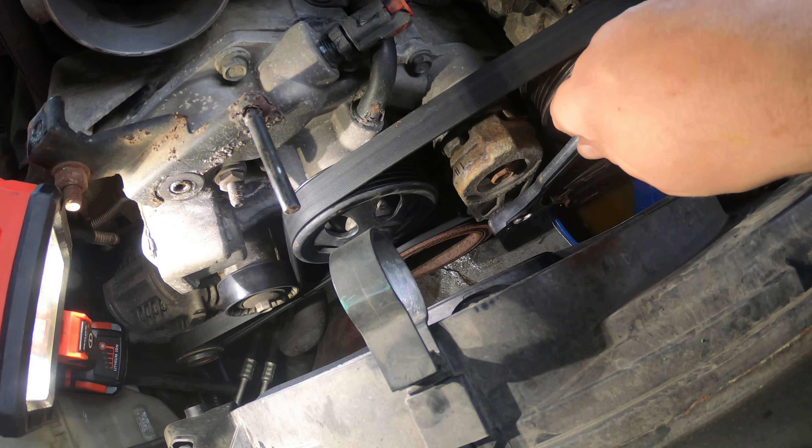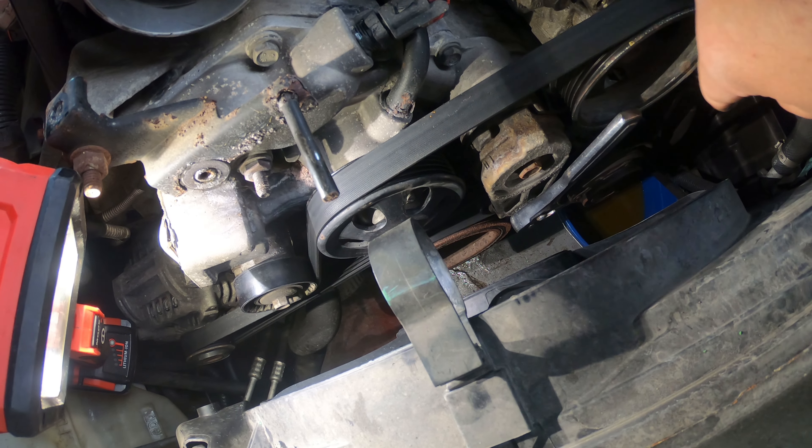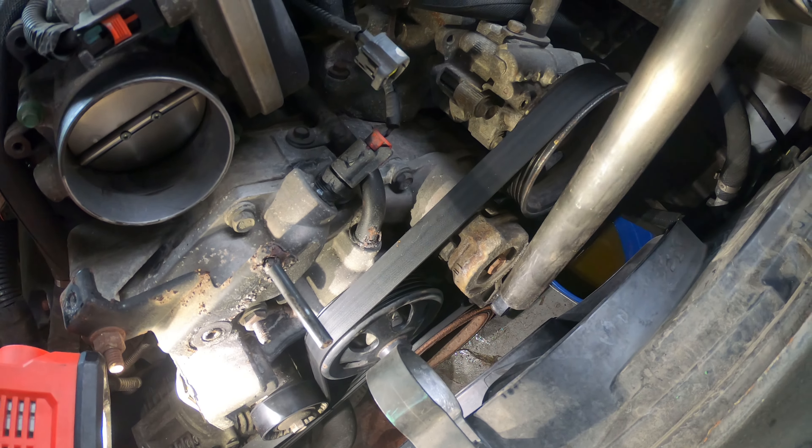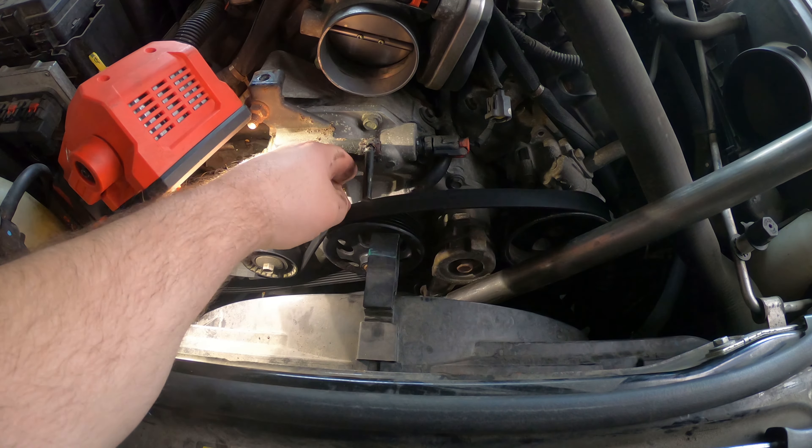Next thing you'll want to do is take a 3/8 ratchet and put it down here on the tensioner. You want it so you're pushing it towards the driver's side of the car. Push that down and that takes your tension off your belt, and then you can just pull this belt off of here.